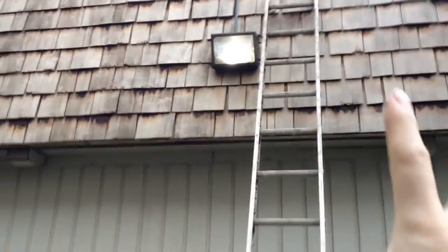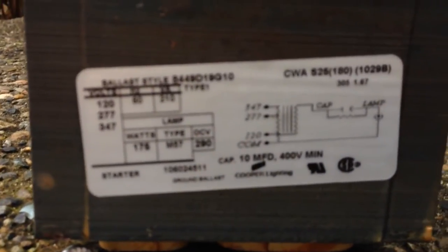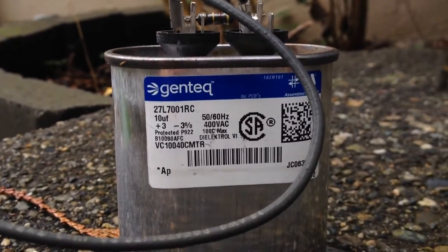The tools I used: very simple — a Phillips number two screwdriver, side cutters, wire stripper, and an 8-millimeter wrench to remove the two bolts that held this transformer. This transformer, aka ballast — that's the label or nameplate on this ballast — and it leads to a 10-microfarad capacitor which is parked over here.